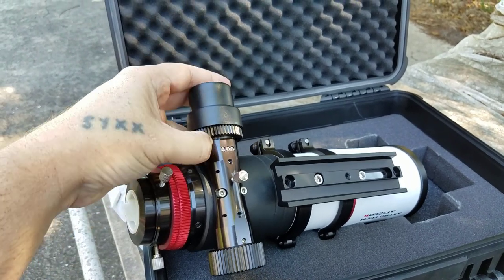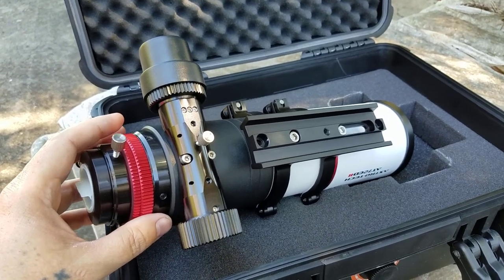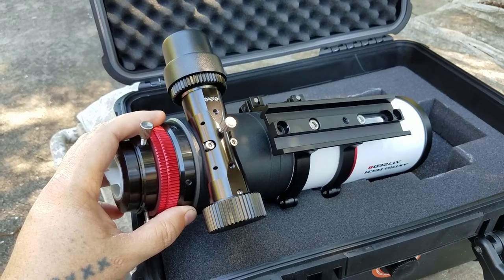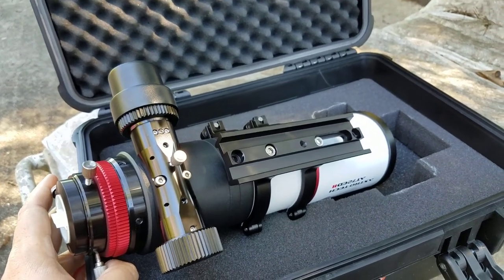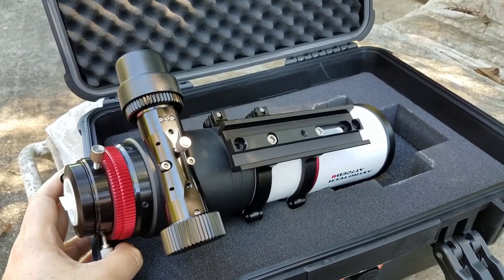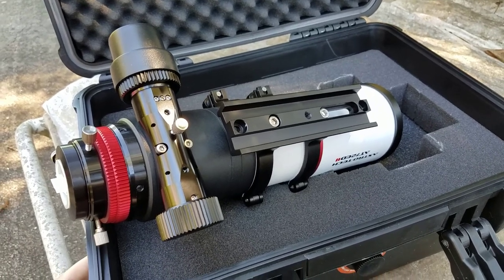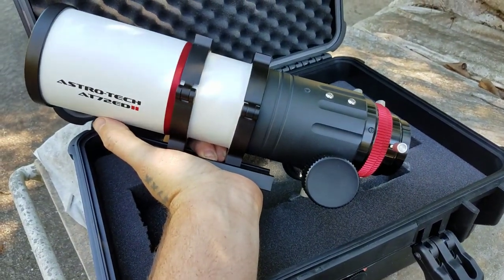Let me tell you — this refractor is not junk. The only thing plastic on this refractor is the little cap on the back; the rest of the refractor is solid. This is probably one of the highest quality telescopes I've ever seen and owned. I paid about $450 for this because of the Cloudy Nights 2.5% discount. I got this from Astronomics and they gave me that 2.5% discount for being a Cloudy Nights member.